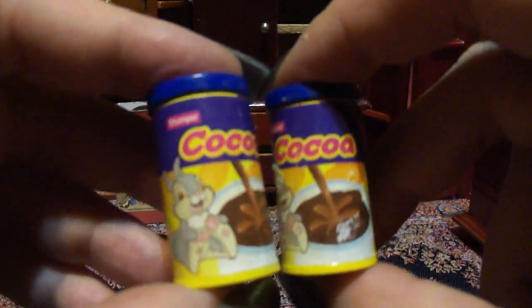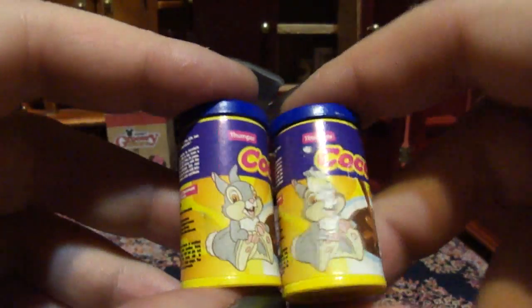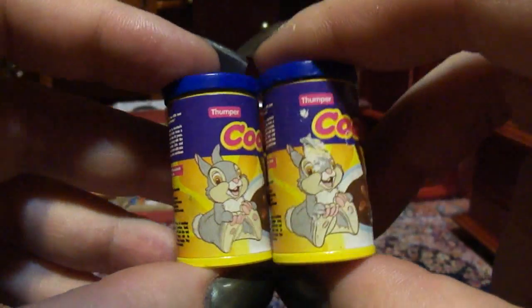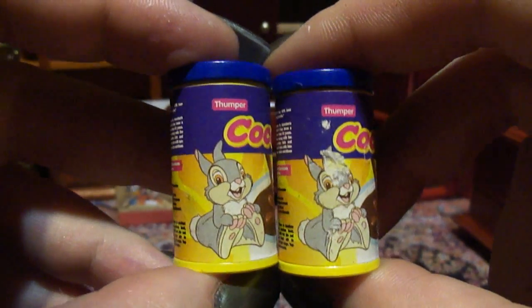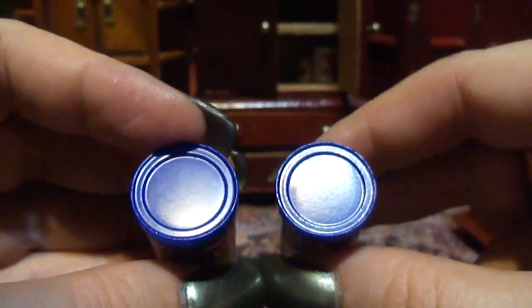I have two of these — Coco. And it looks like they have a little rabbit, a little Disney rabbit. I recognize him. Thumper, maybe. Is that his name? The lid does not come off.